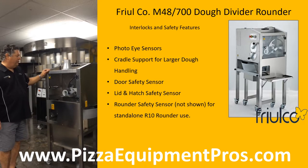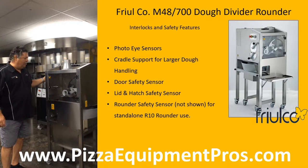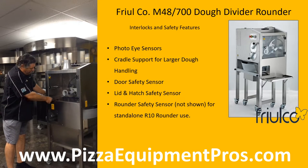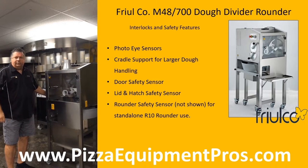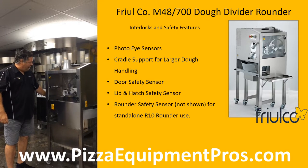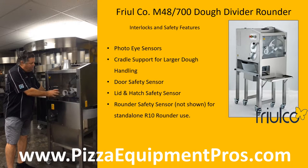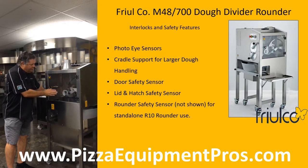I'll start the machine and show you how the three interlocks work to protect you, the operator, from any danger in the machine — first starting the rounder and secondly starting the divider. We now have a photo eye instead of the trip paddle, which gives us much more accuracy. The photo eye shines from down here up across to a reflective strip, giving you much more precise cuts and weights. The cradle is mounted for larger pieces of dough so that in the event your dough is wet and wants to drop or sag, it will help support that dough as it is extruded, giving you better accuracy.